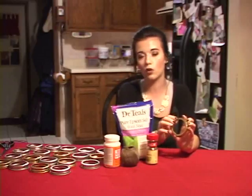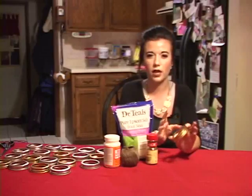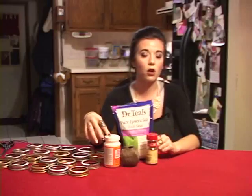All you need is the round circular part of the lid. I have some gold and silver ones and I'm just going to alternate between the two. I also have Mod Podge and salt, which are things you already have at home.